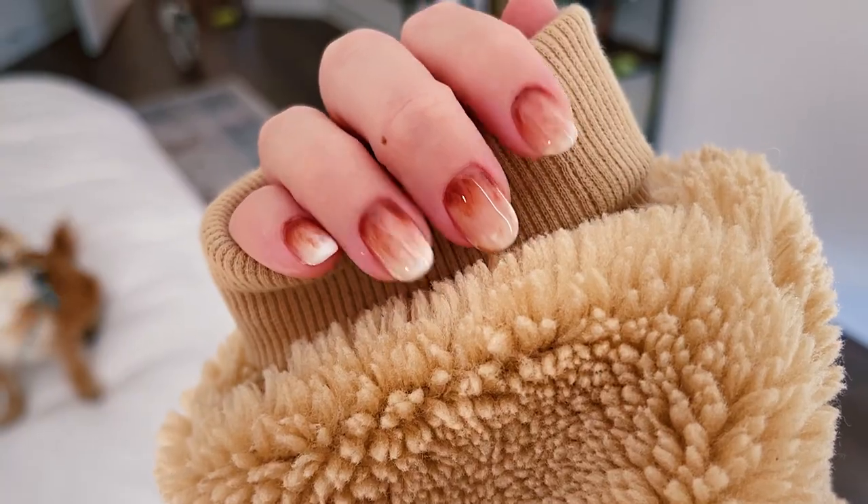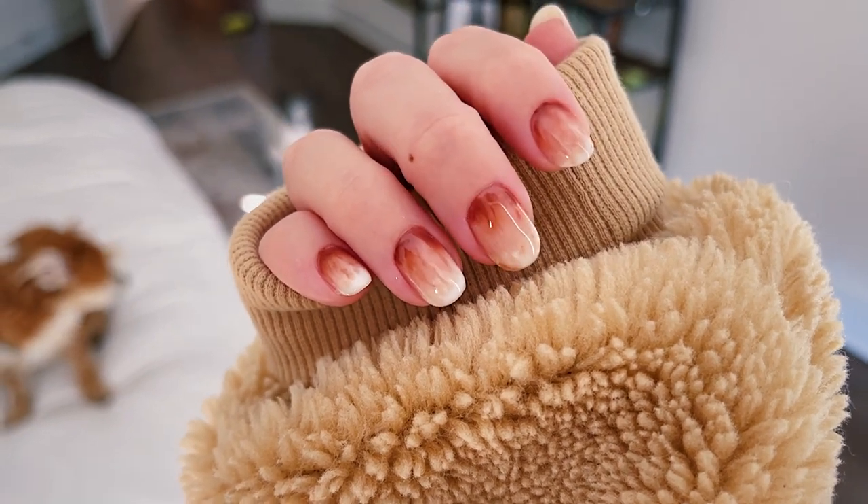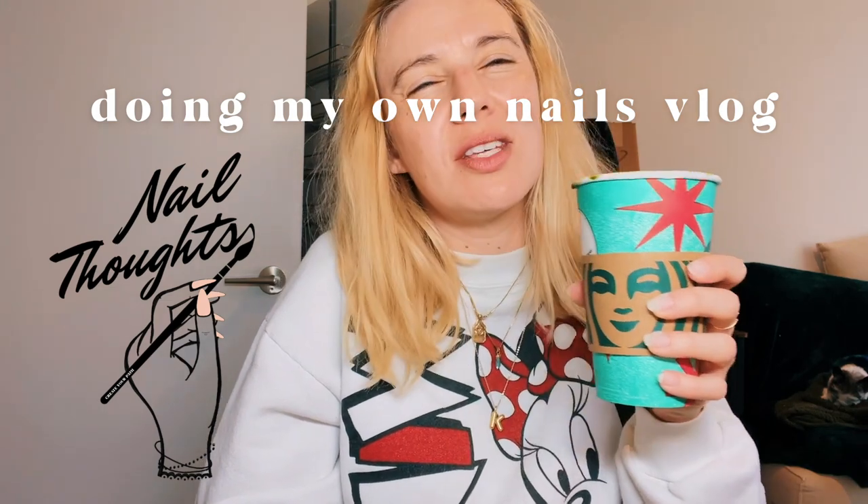We're gonna do my nails like little lattes — little freshly poured lattes. I hope they turn out as good as I want them to, because there's nothing worse than spending so much time doing your nails and you don't like them. Though I thought about that and I was like, I'm pretty sure there's a lot of things worse than not liking your nails.